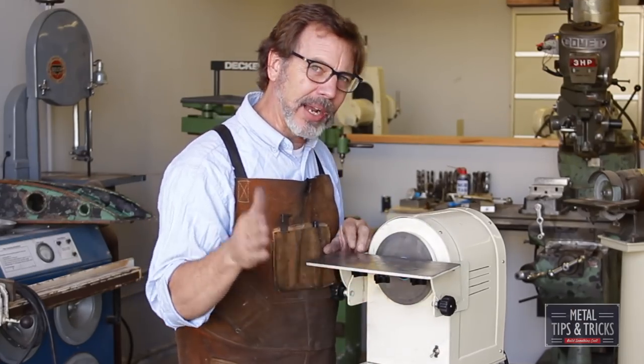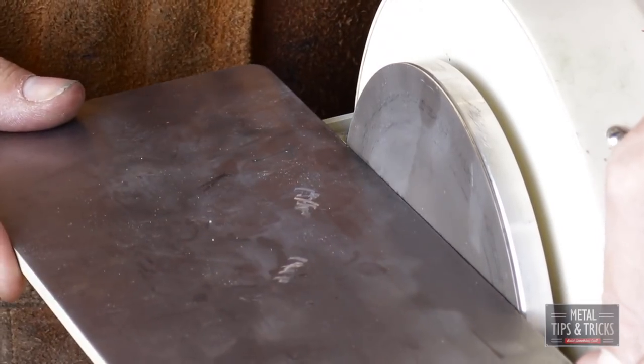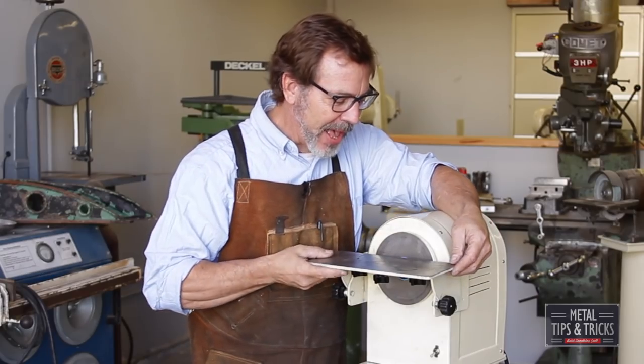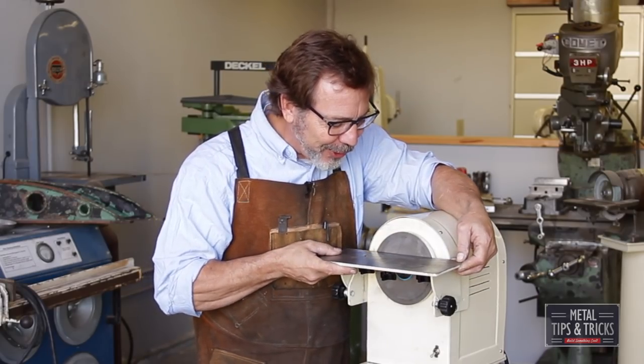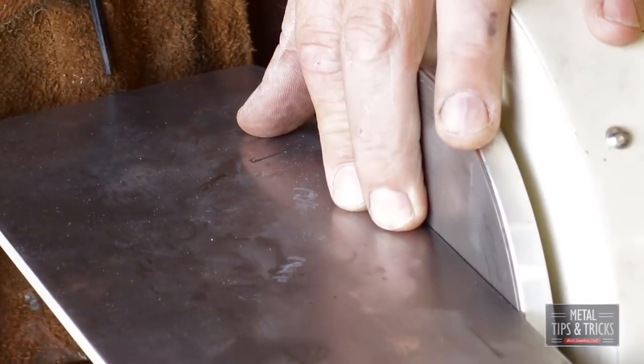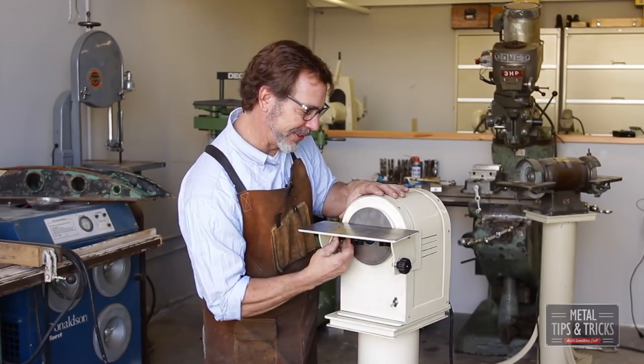This table here I didn't talk about in the other video. It's set up so I can move it in and out — move it out to get the discs off, then bring it in as close as almost touching the disc itself. So when I'm grinding, the carbide doesn't accidentally slip inside.